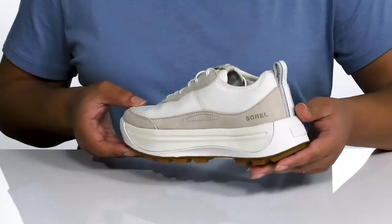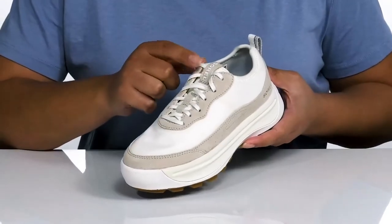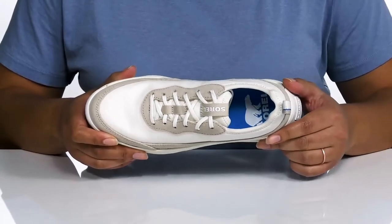These have a simple yet stylish street style with a Sorelle logo that's embossed at the side and on the tongue — recognizable and stylish. Inside, there is a breathable textile lining with a cushioned footbed to keep you comfortable all day.